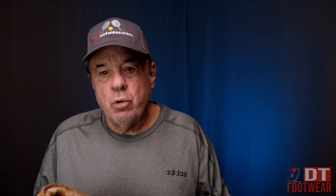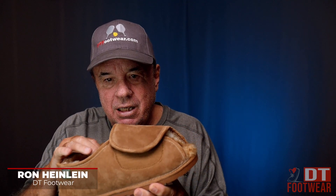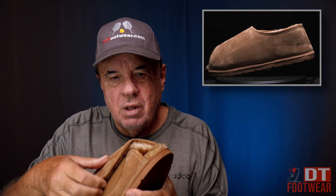I want to introduce you to one of our newer slipper lines. This is called Cloud 9, and it's all sheepskin — upper sheepskin lining — what they call a new buck. Very soft and supple, very soft and supple. As the opening here...